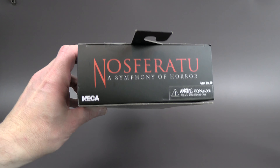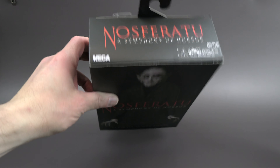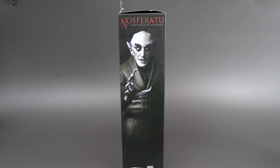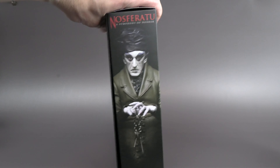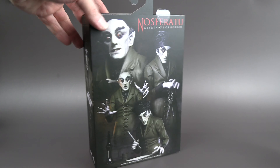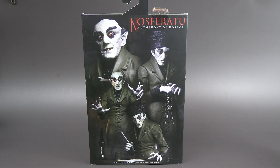On top we've got the title. On the side we've got a really nice photo. On this side, another really nice photo. And on the back we've got almost a homage to what a movie poster might have looked like, with all the different scenes that we got to see Nosferatu in. So that's it for the packaging — let's take him out and take a look at the figure.